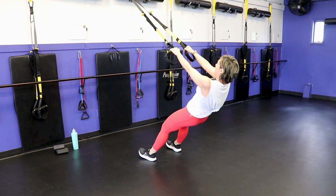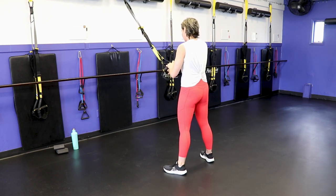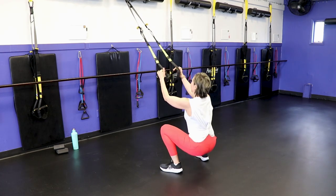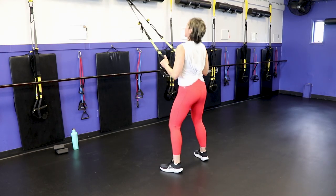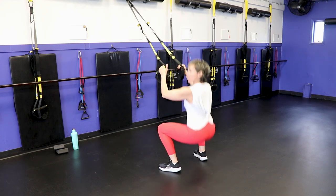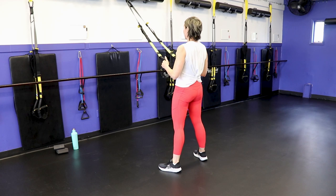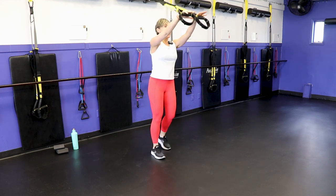Walk yourself back, feet wider than the shoulders. Toes turned out, drop the bum all the way down — or as low as you can — then drive up, push through the heels. Keep that chest lifted, keep that gaze up on your anchor point, shoulders are back and down. We're not allowing the TRX to pull the shoulders forward.